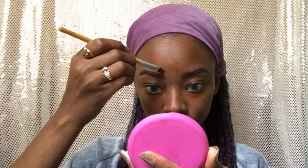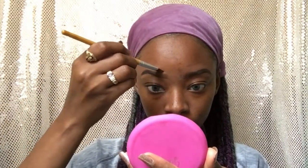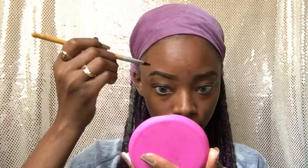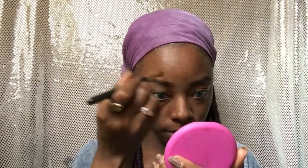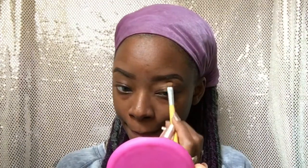Then I'm going to clean up the brows using the LA Girl Pro Concealer in Beautiful Brown. When I finish I just apply some ELF brow gel.